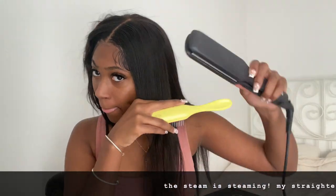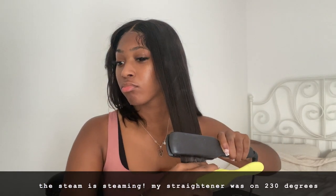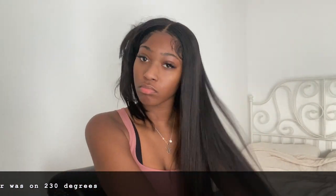When I do the frontal, I tend to isolate the bundles and the frontal and just work on the frontal separately. I also straighten my hair slowly — I don't try to pass the iron through fast, because doing it slower really flattens it and gets the look you want.